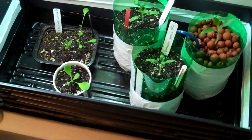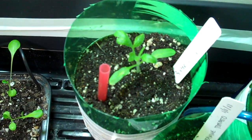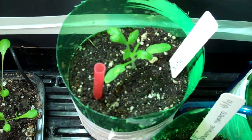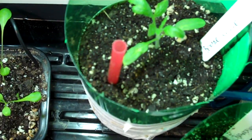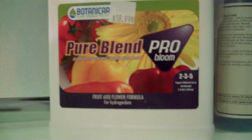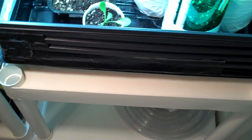Instead of putting fertilizer on top like with a global bucket or an EarthBox, I basically go down the little tube there and use some of this Pure Blend Pro. Pretty much that's it. I've got a heat mat underneath.